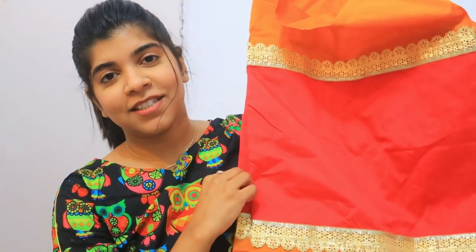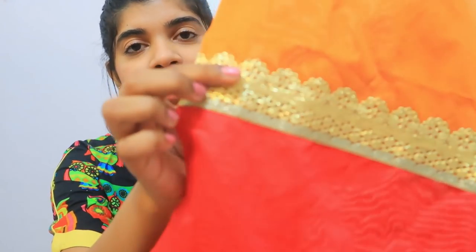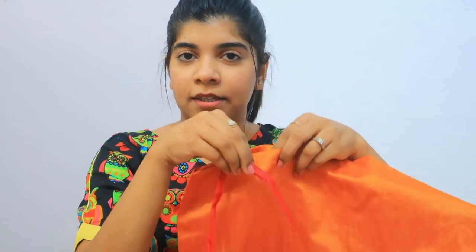Coming to my second product — the bolster covers. They don't go on the sides; these are the covers. I have kept a little festive theme. It's not for daily use, only for festive occasions. This is an orange and pink color combination with golden borders, which is very beautiful. The polysilk fabric is the same, and it has a dory closure — you insert it here. It will change the whole look of the living room.